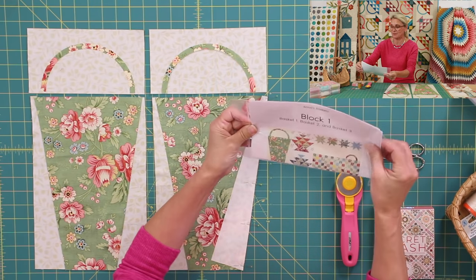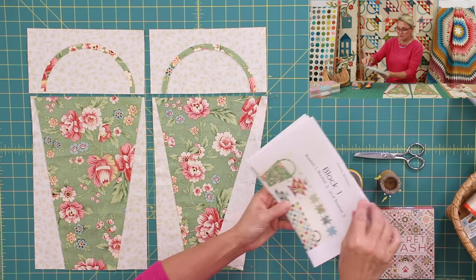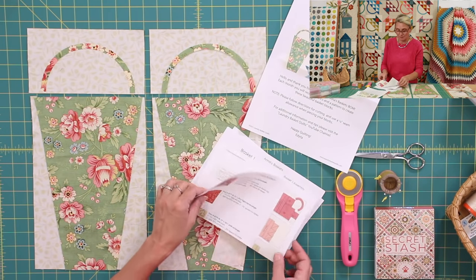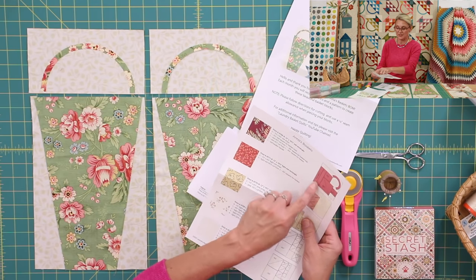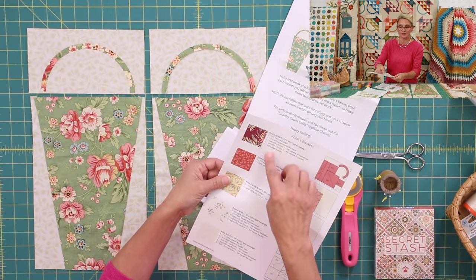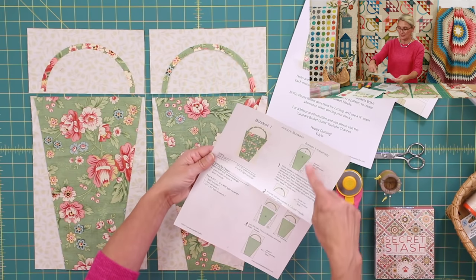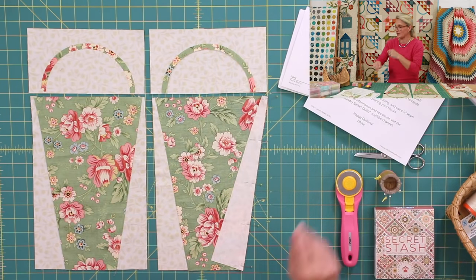So block one — I'm going to pull the pattern out of the bag. On the front page you get to see what we're going to be working on: block one, basket one, two, and three. The next page is all about the fabrics, because you can choose a pre-cut option or cut your own pieces. It shows you how to position and cut the pieces, and all the pieces required from each fabric. Then you have your first basket with all the pieces and directions.